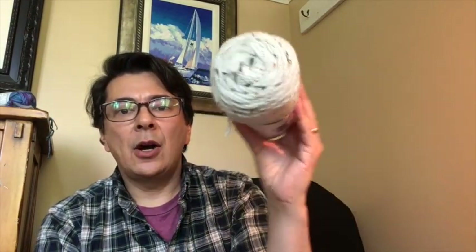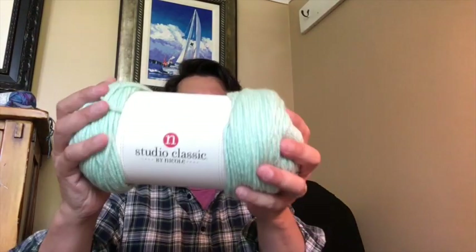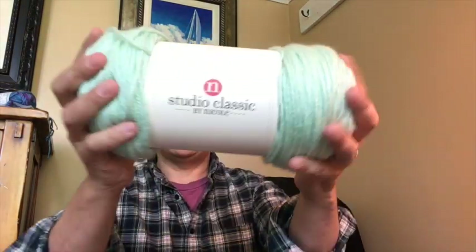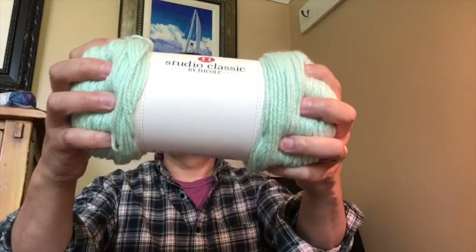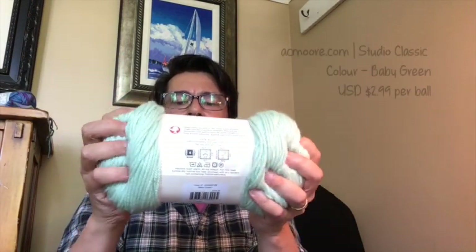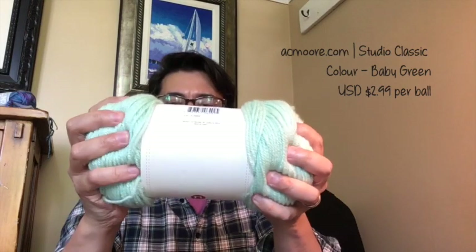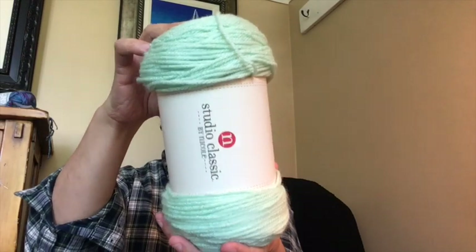The next one is also from Studio Classics by Nicole. The colorway is Baby Green — it's like their basic one. It's just as soft as the Cream Speckle yarn and it is a larger skein.